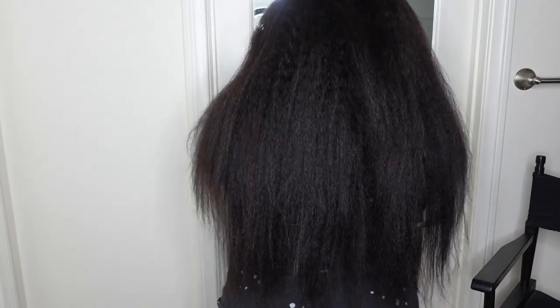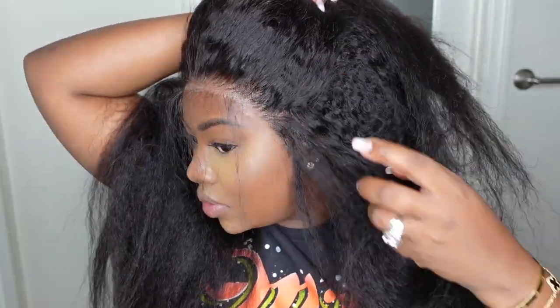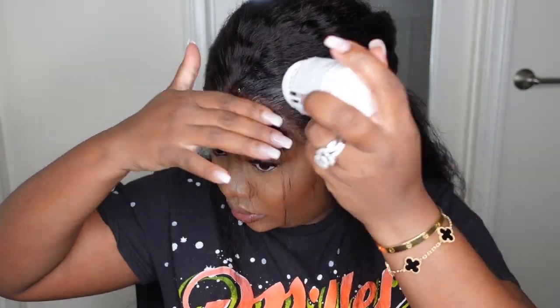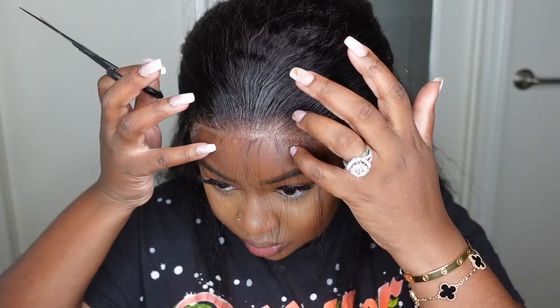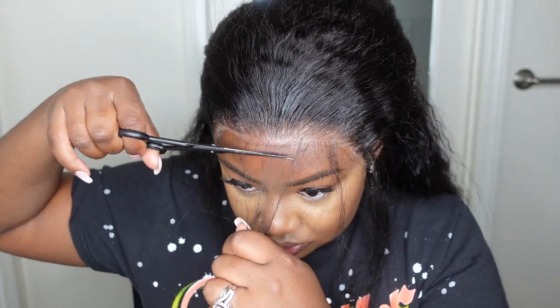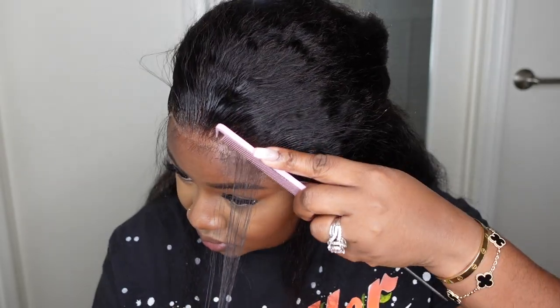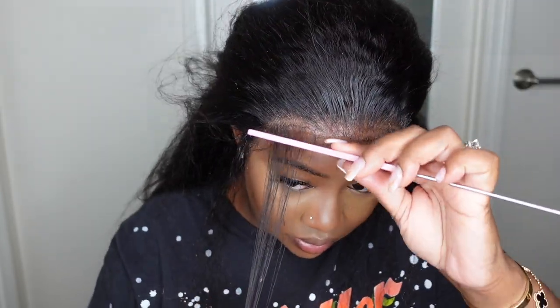This is what the wig looks like from the back. As mentioned, this is only 150 density, so don't be afraid of how full she looks — she is amazing and not too heavy. It looks full but you won't feel like you have a 10-pound wig on; it feels nice and airy and soft. Personally, I don't care how hot it is — if I want big voluminous hair, I'm going to do it, and it just doesn't feel like too much.